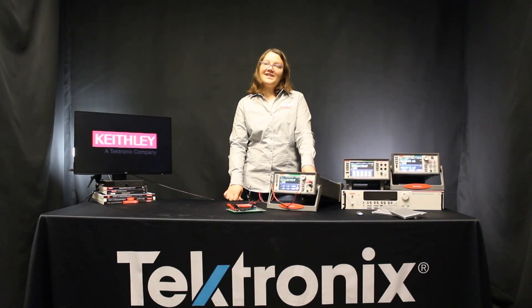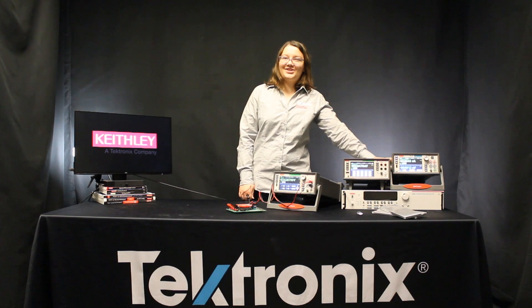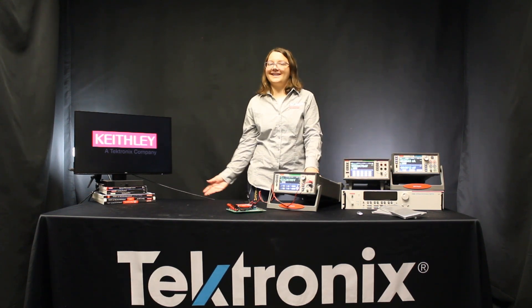For more information on our DMM 7510 and all of our great battery test solutions, please visit our website at tek.com. We'll see you next time.